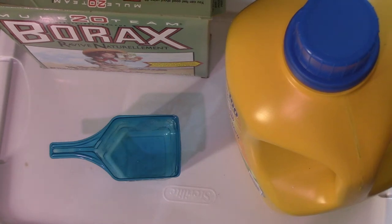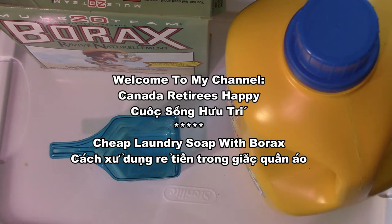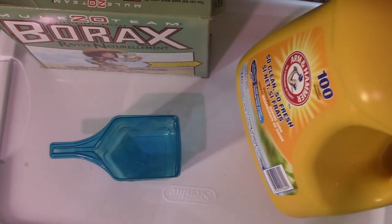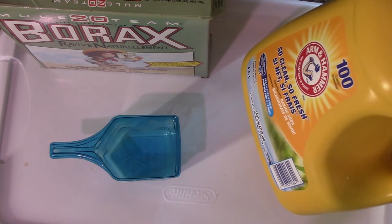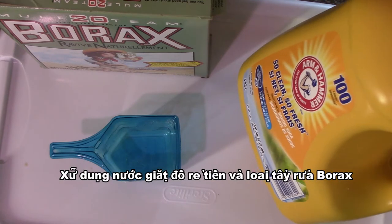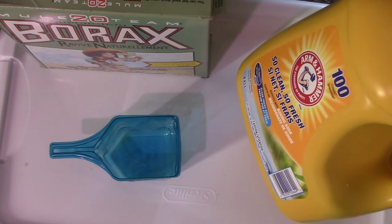Hello everybody. So you want to use the cheap laundry? The laundry. But you buy the cheap? Cheap rice. Cheap rice, right? Yes.